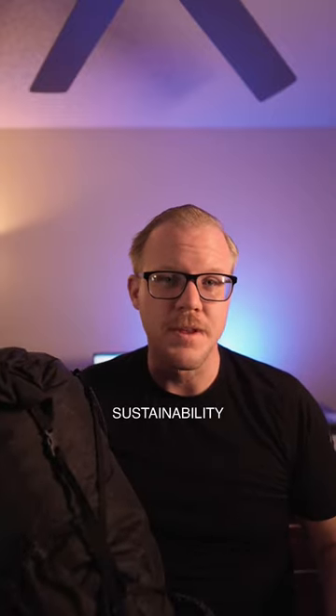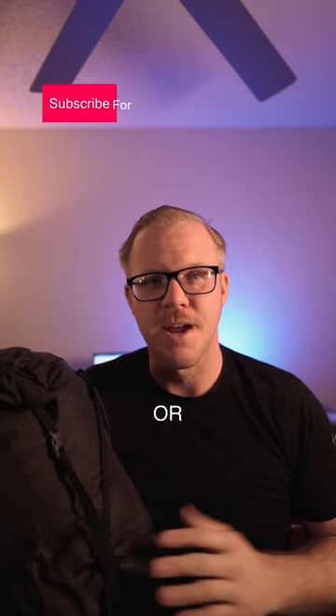I really like that companies are starting to think about sustainability more, but they can still produce high quality backpacks that are lightweight for camping or hiking.